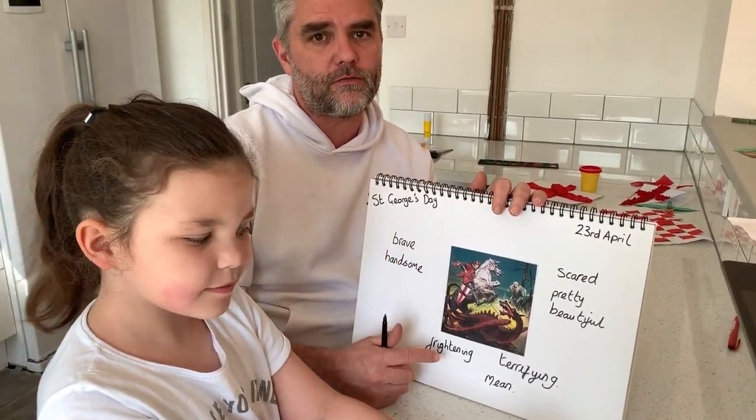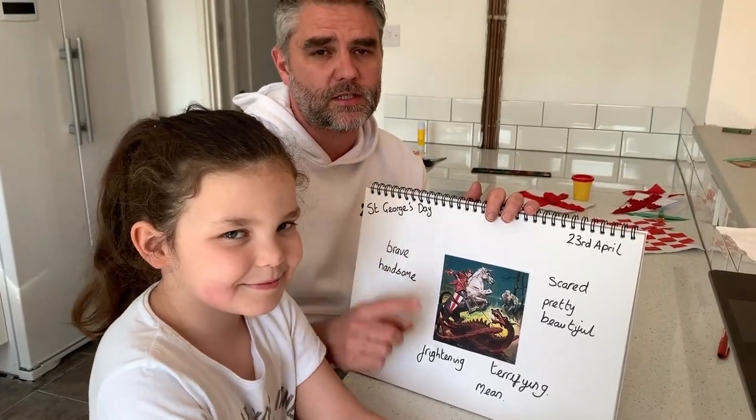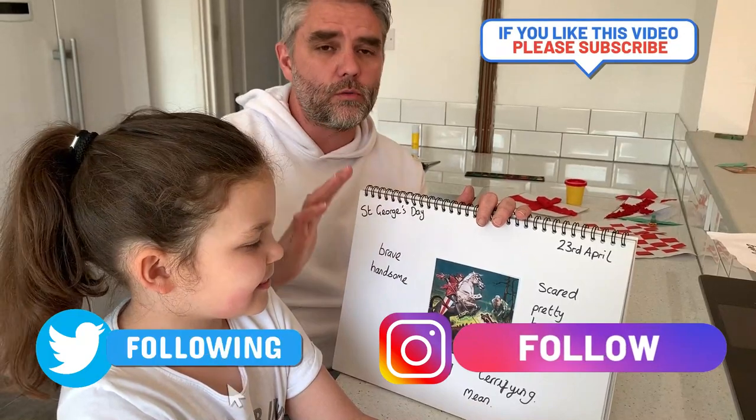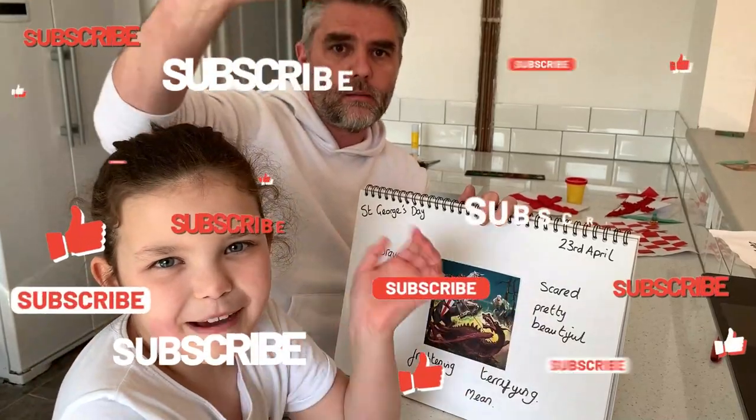I hope you've had great fun creating all your crafts like we've had great fun creating ours. Have a fantastic St George's Day. Don't forget to subscribe, post all your wonderful work on our social media, and we'll see you next time on Homeschooling HQ. Bye!